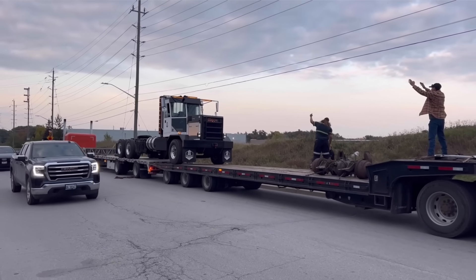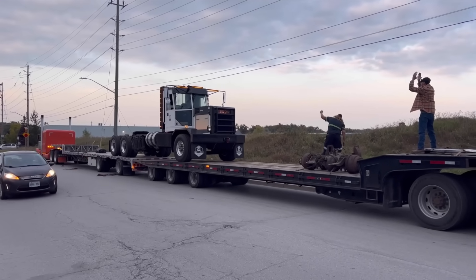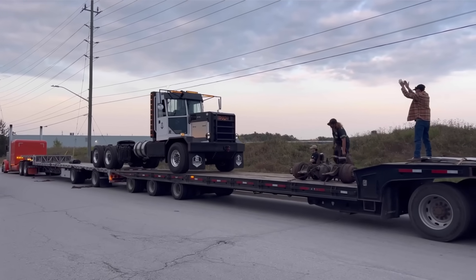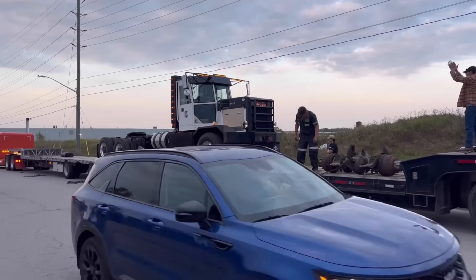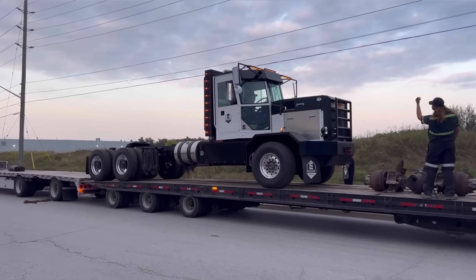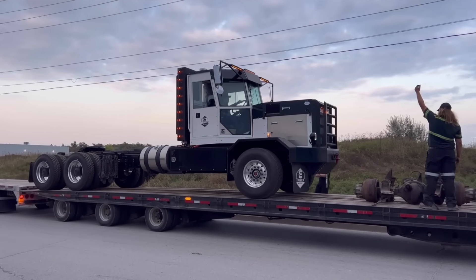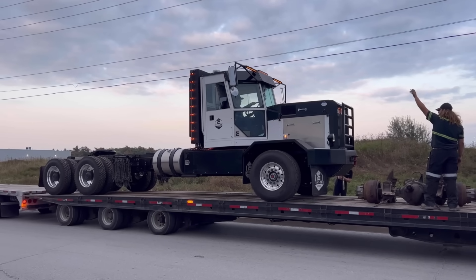That's always fun because we haven't done the throttle mapping yet, which means I have a ton of power and it's super easy to spin the tires. I was trying really hard not to do a burnout on the step deck loading onto the other trailer. This truck has too much torque, too much power — it will spin the tires too easily. That's really why we've got to do the throttle mapping.